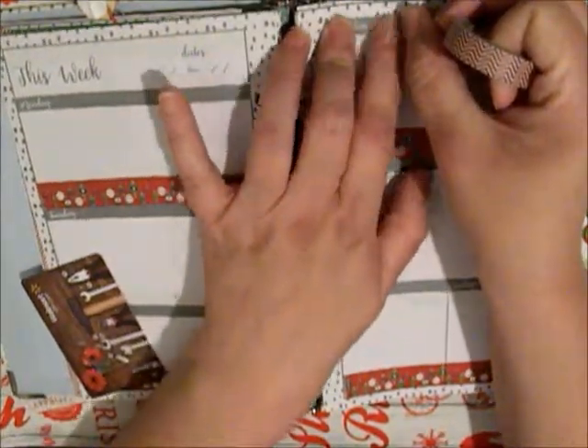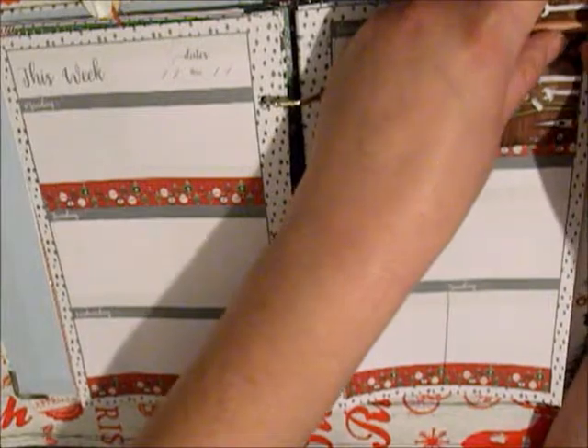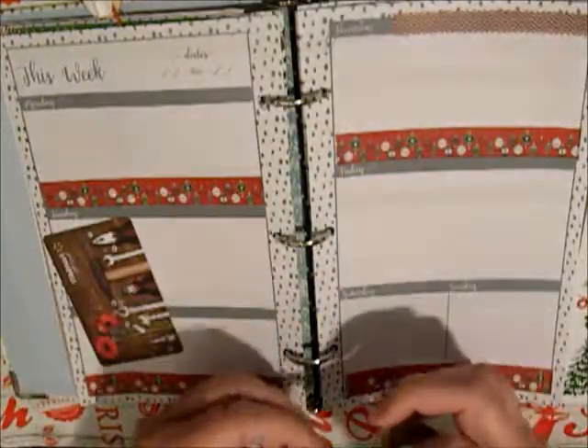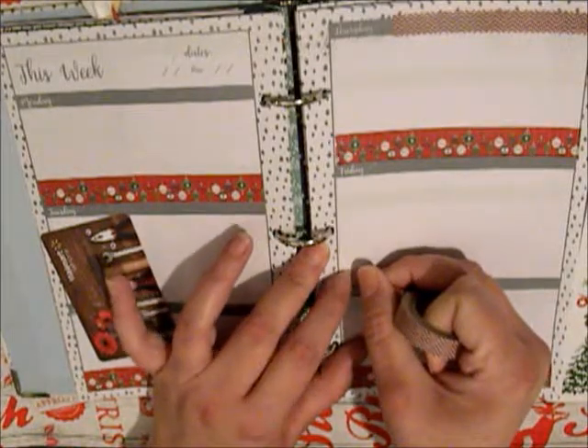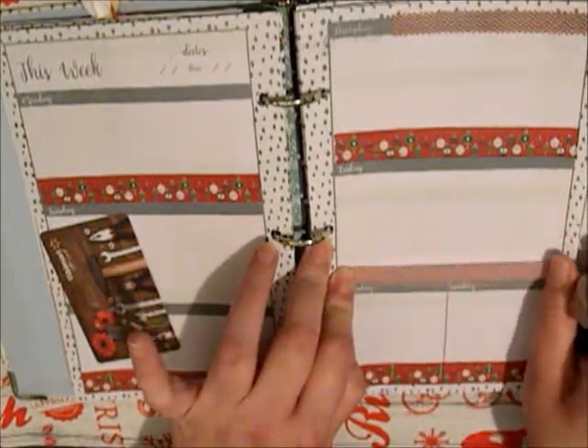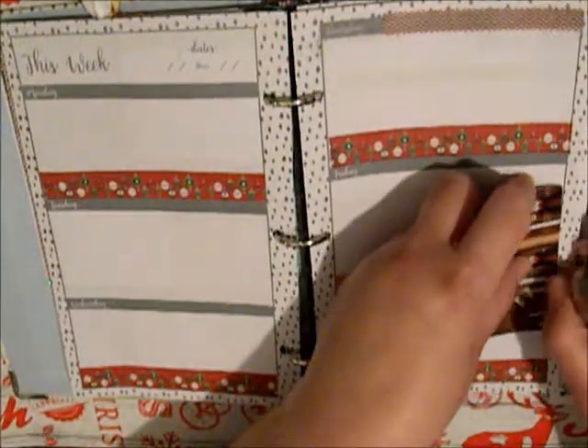I know this washi is a little bit wider, but that's okay. I didn't want to put the really wide stuff up there, so I'm just going to do that. I guess I should have used it to cover up all the gray, but I didn't.